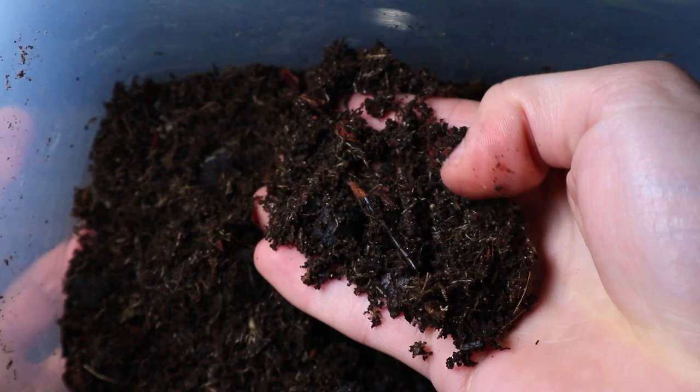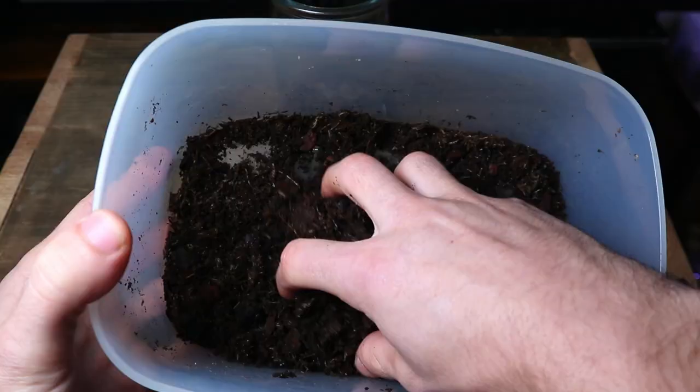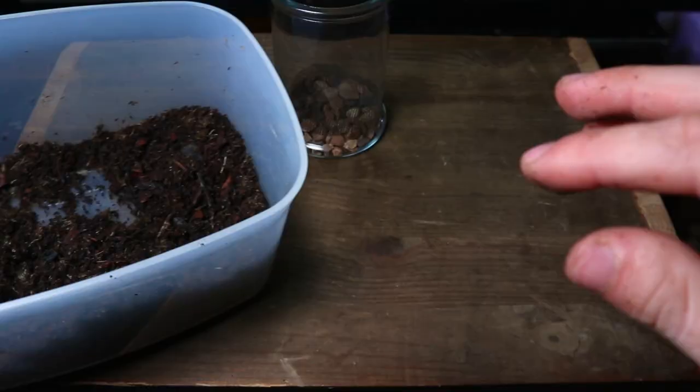Talking about the substrate, it is a staple of your terrarium's health so it's important that you get it right. The ideal terrarium substrate should provide nutrients, hold humidity, and be resistant to compression.